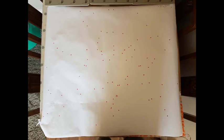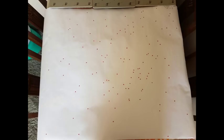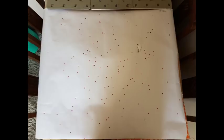Quarter choke 40 yards. Half choke 40 yards. Three quarter choke 40 yards. And full choke at 40 yards.